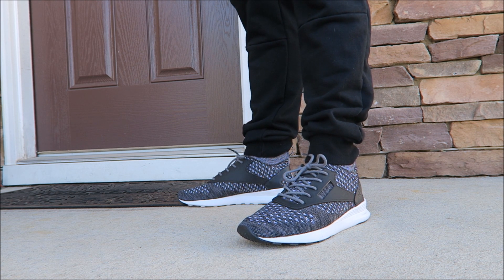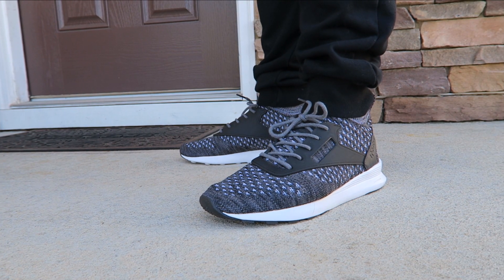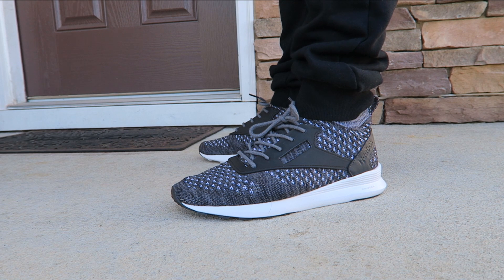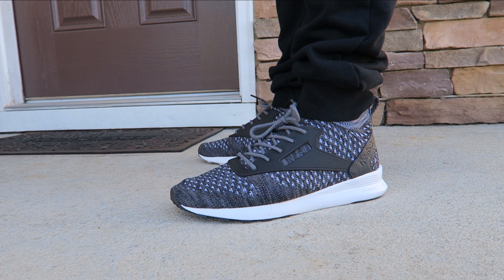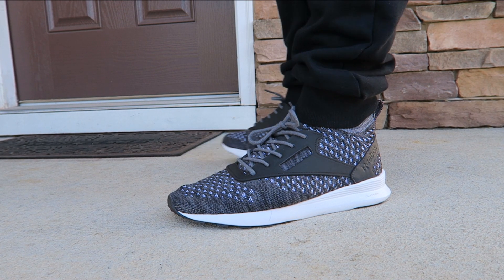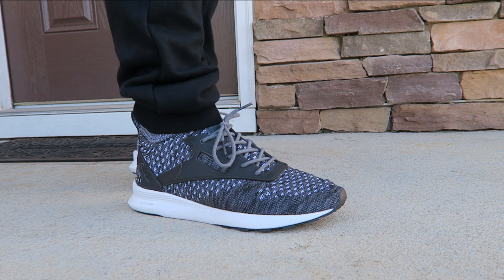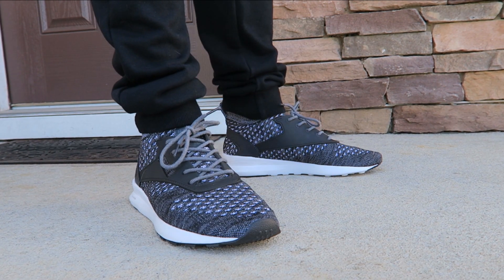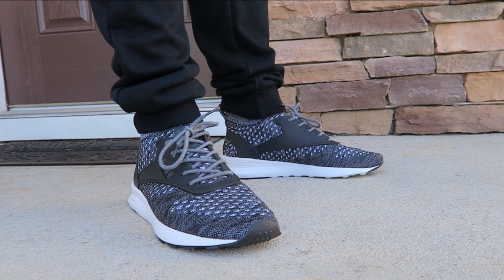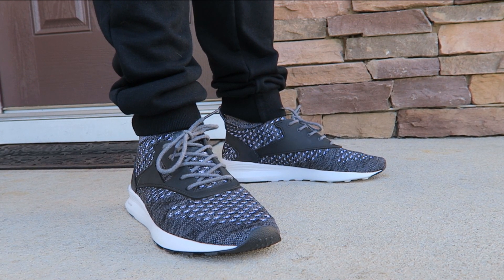It's got that knit upper, which is really popular right now. Definitely let me know what you guys think of them. Leave your comments — I'll put more information in the description box below if you're looking for a pair. They're very comfortable. I have nothing negative to say at all about them. I think this is a shoe they can keep coming out with in different colorways. They got something here, Reebok.